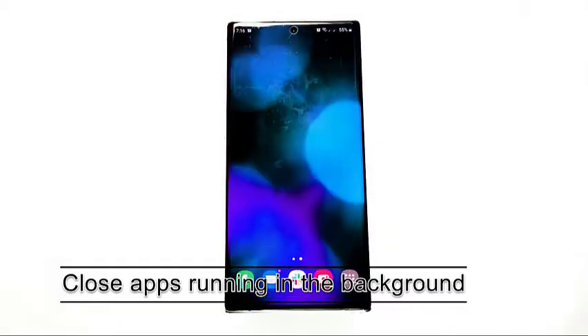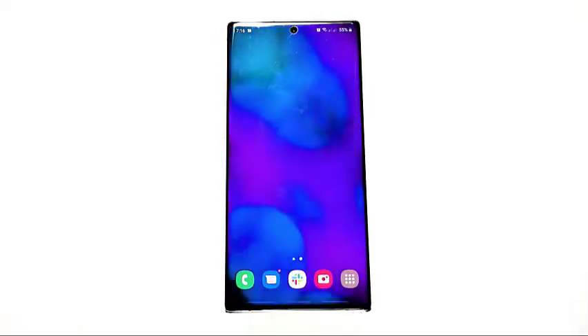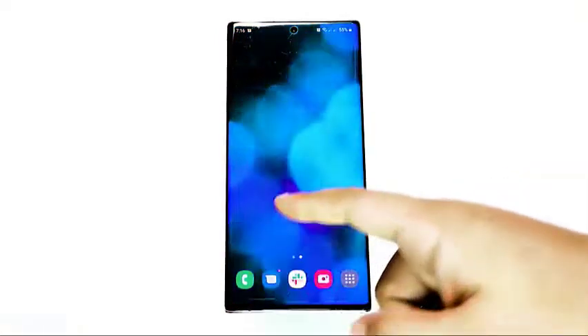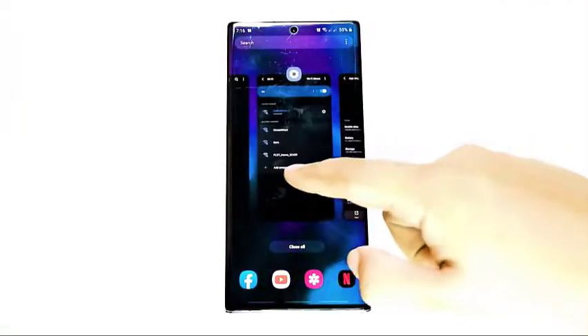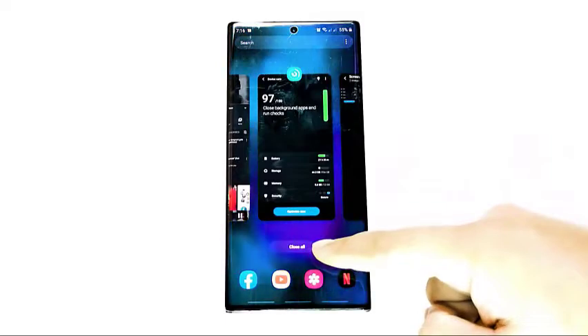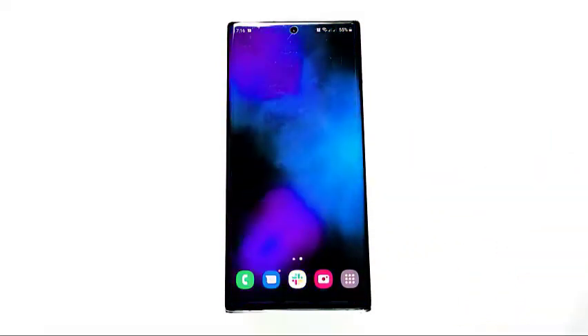Your Samsung's touch screen may be slow or unresponsive because the system is overwhelmed by many apps running in the background. Android is supposed to manage RAM without user intervention by closing some apps running in the background to give way to a new one. However, this scheme is not always implemented in real life, causing slow performance.